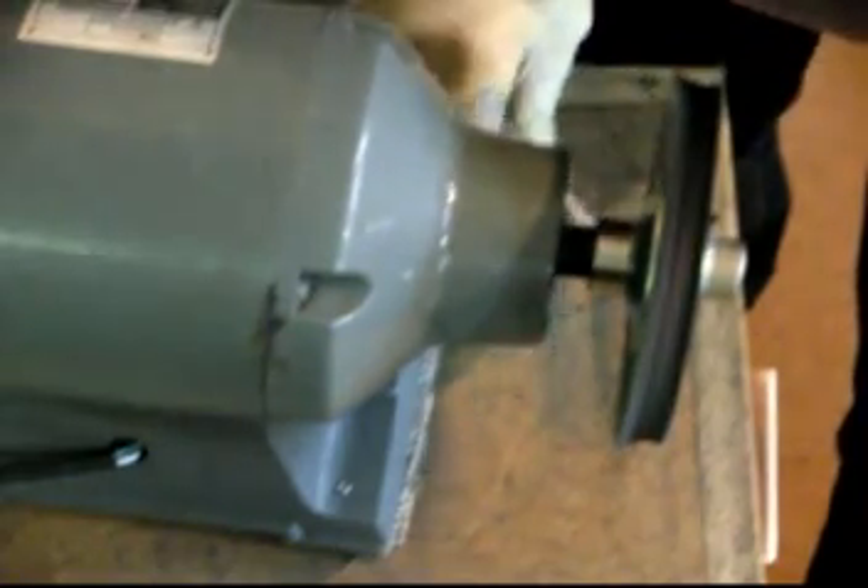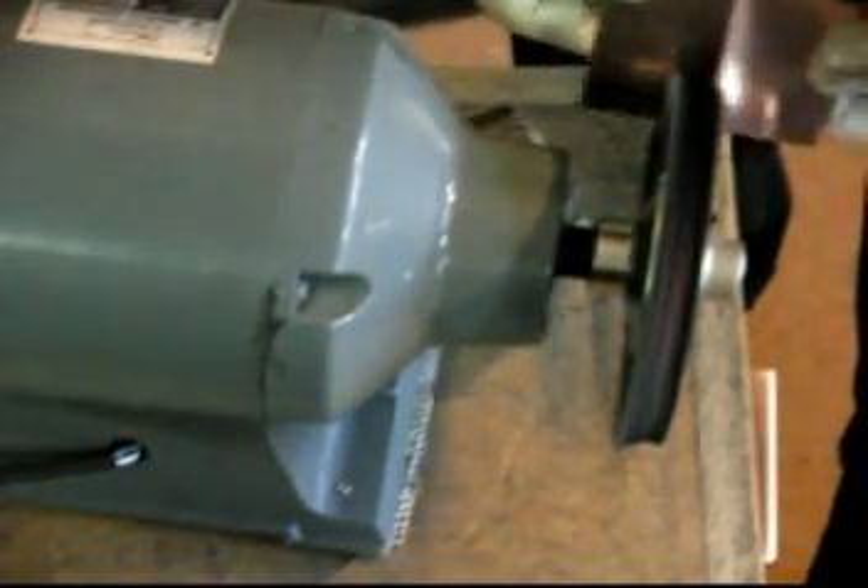These are old plates that I started a long time ago and never finished. It might have been experiments, or something I was teaching. They're copper, 22 gauge. I'm going over them with what looks like double-aught steel wool, and then I'm going to polish one. It polished like a mirror. But the other one I didn't polish at all — I just left the tooth of the steel wool on it, kind of foggy.